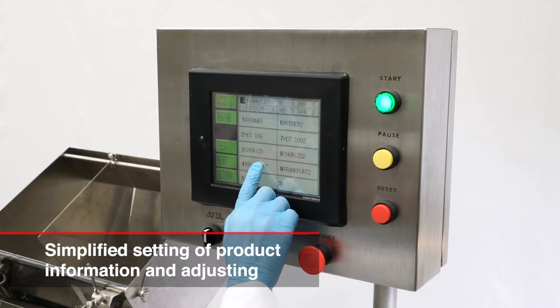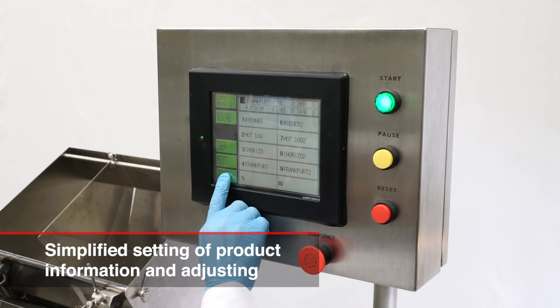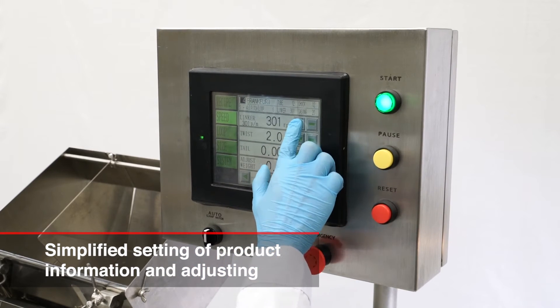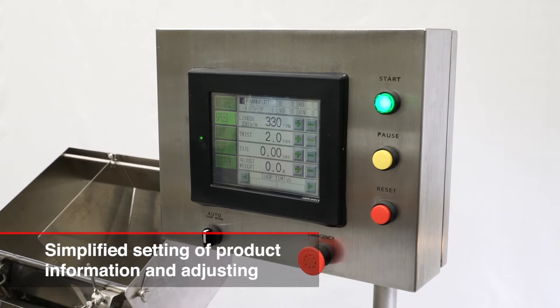Operation in panel view is very easy. 50 products are available to input and you can easily choose the exact product that you want to run. Specific information regarding the current setup is displayed on the monitor. Also, operation records such as production volume can be viewed.